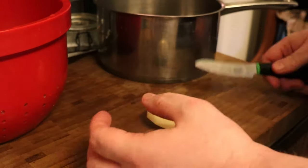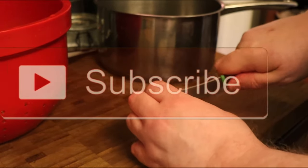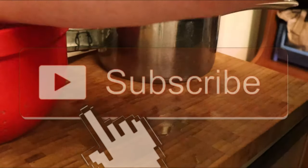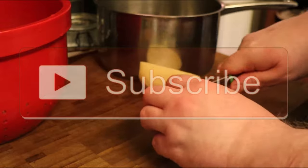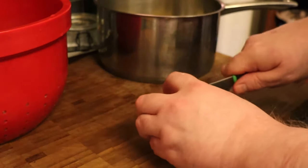To get your potatoes ready for mashing, just cut them into equal sized pieces. A small potato like that into quarters. If it's a large potato like this one, in half and then into thirds.